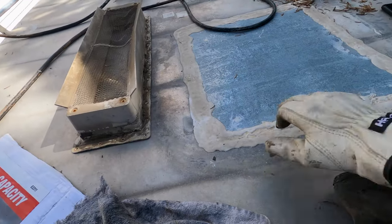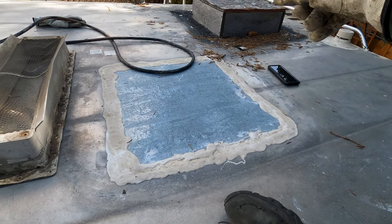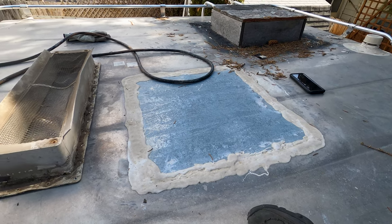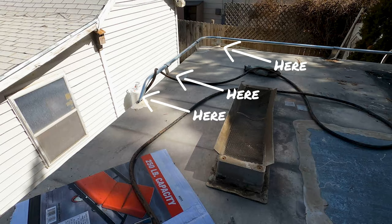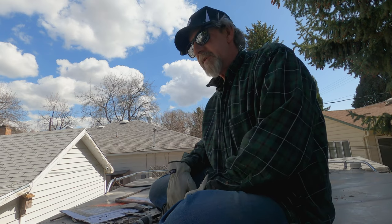That was actually a lot easier than I thought it was going to be — it only took about 15 minutes. I'm surprised. This patch right here I'm not too worried about, but back here there's a ton of that material on it, so it's going to take a while. I've got to clean up all these mounts here for that luggage bar. I need to pull all this off the roof so I can lift this roof off.